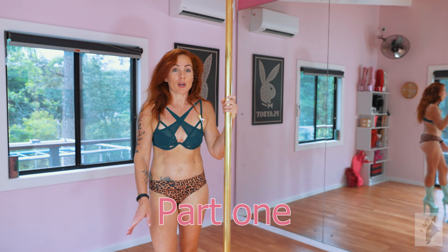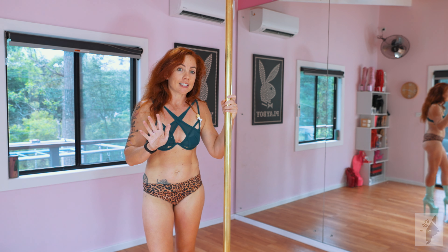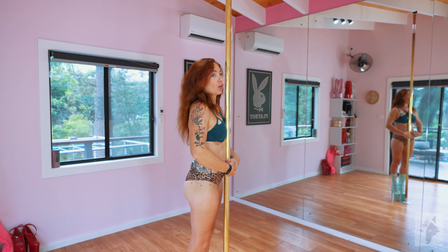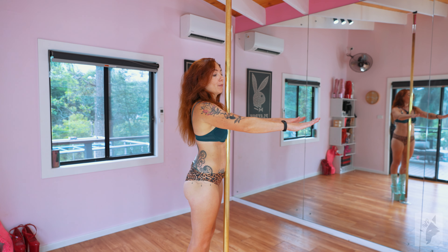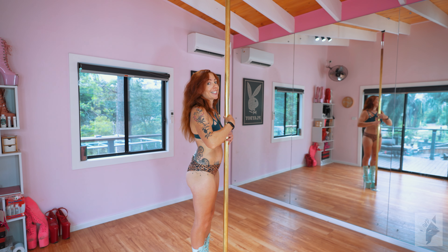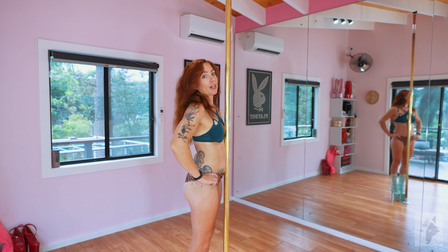For the first part of this static combo, we're going to do a swing, also called a cast. If you haven't done these before, you need to practice. Your chest and belly needs to be on the pole. As your legs come forward, swing back. As you contact the pole again, you need to make sure you're pointing your bum back. If you don't do that, you are going to crash into the pole. That's not fun for anyone.